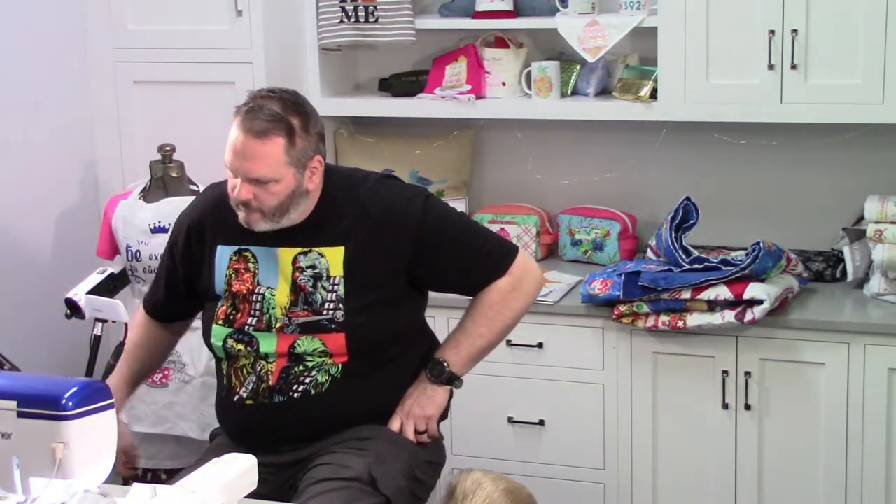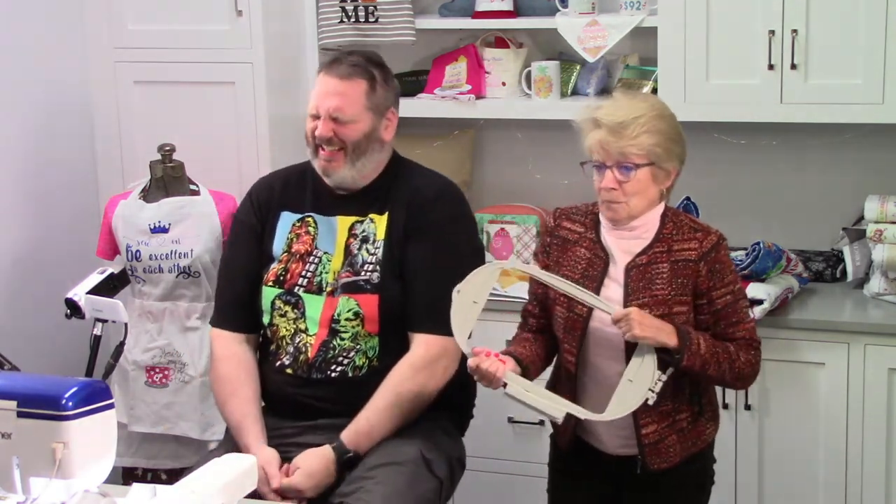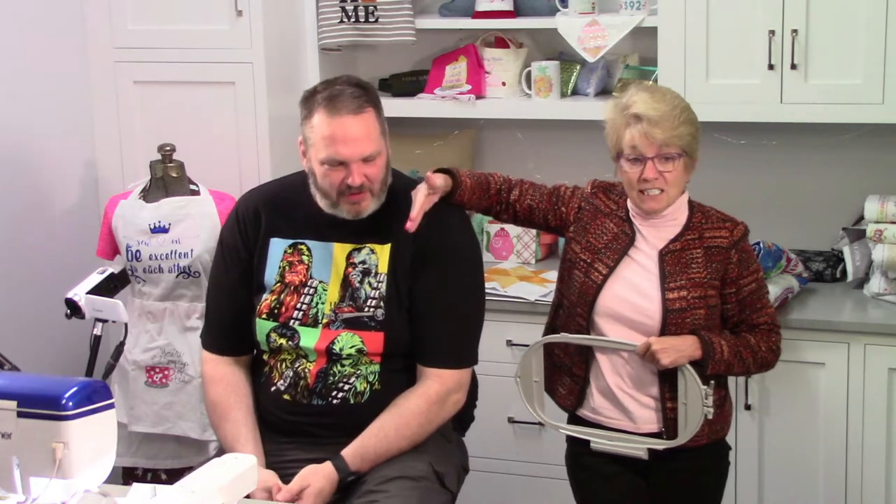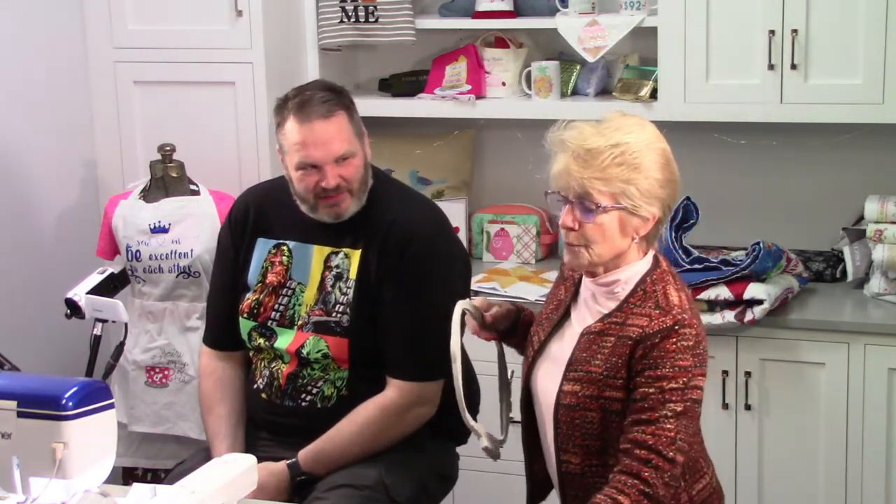Let me get you a hoop out for just a second. We're going into brooding mode. I'm going to tell you this and this is no lie — this is the truth. I had my Dream Machine for years before I knew the scanner worked in a hoop. You should be embarrassed. I thought, due to the brilliance of my education from my dealer, that the scanner was for bringing stuff into my machine to make applique. That's what I thought it was for.